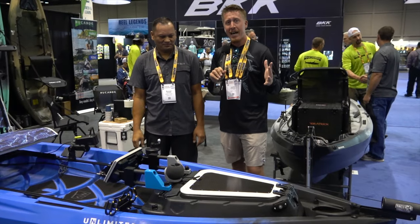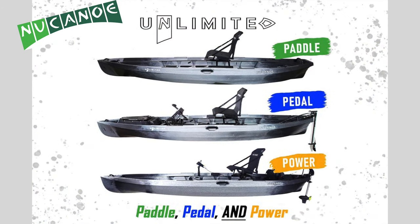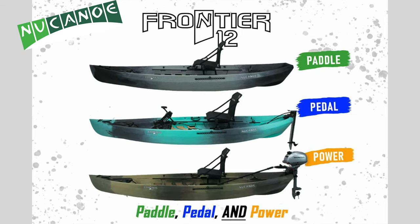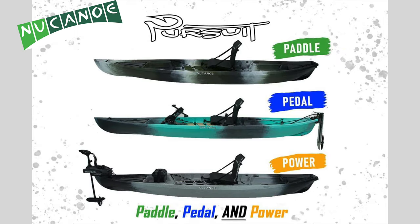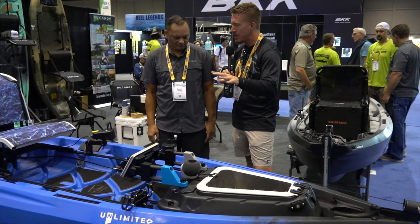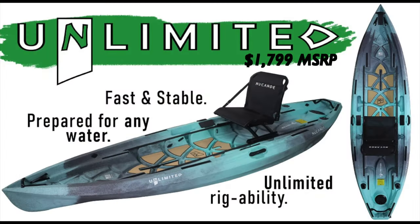Hey folks, it's Kayak DIY. Right now we're hanging out at the New Canoe booth. You guys might recognize this kayak — or you might not — because there's a lot of rigging, accessories, and customization that has happened, and it's all been done by Mr. Rommel here. So Rommel, this is the kayak that you helped customize and put your own personal touch on.